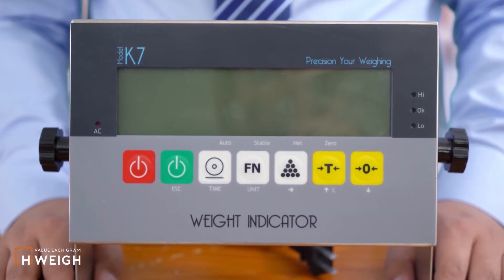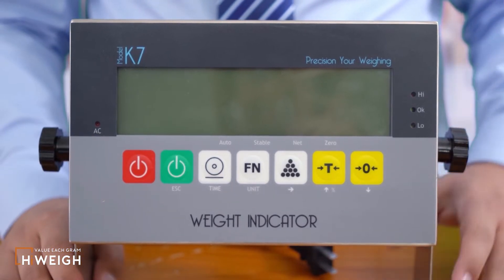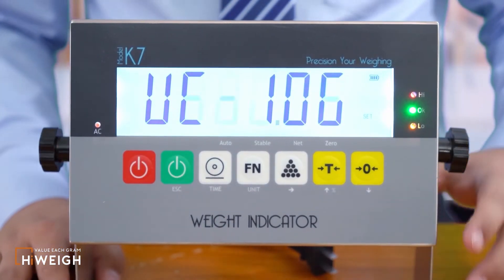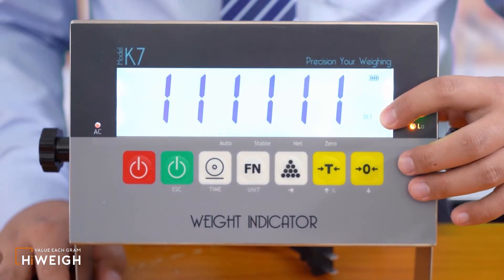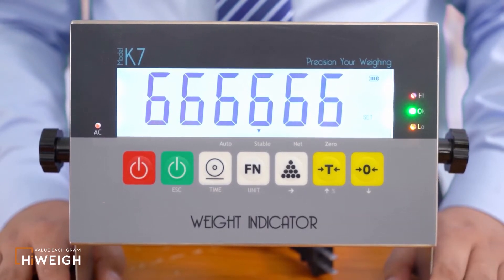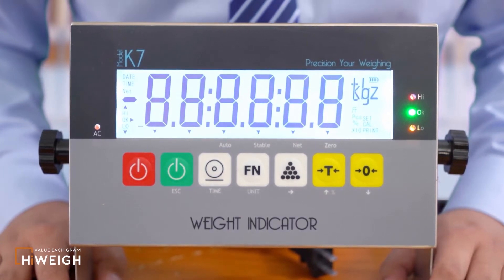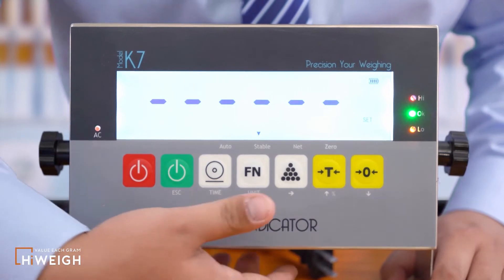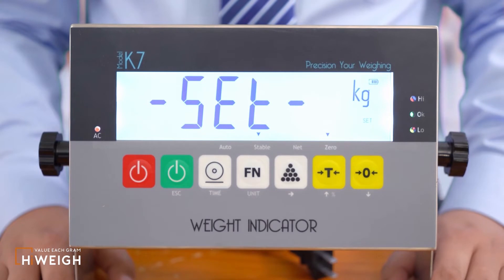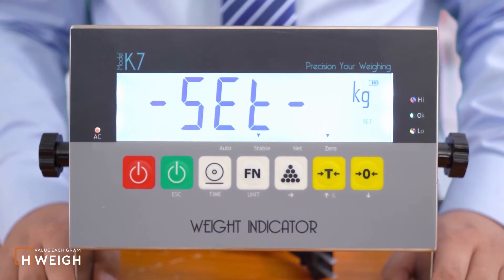The first method to enter configuration: when the indicator is off, press the power button while holding down the zero button. 'Set' will appear in the lower right corner after the power on is successful. Then press the function button twice, and the configuration interface 'Set' is displayed. I suggest that you use this first method.